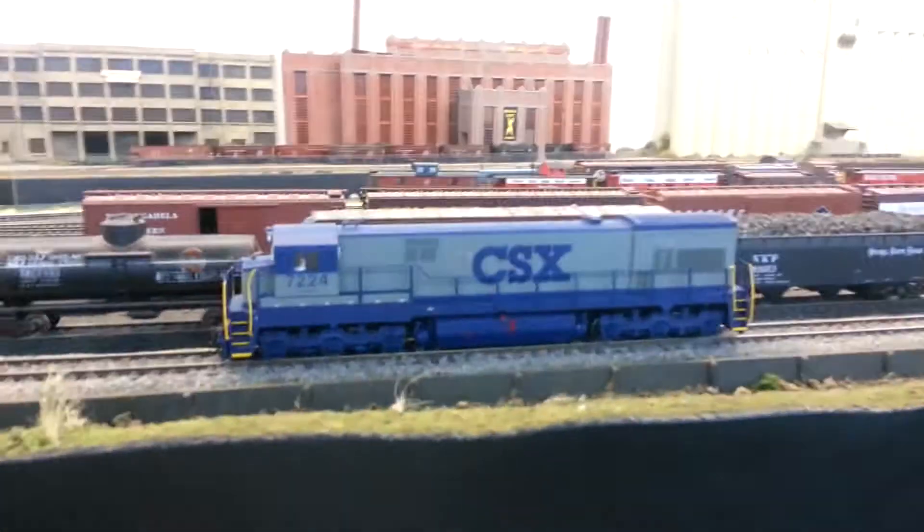Hey guys, welcome back. Today I'll be doing the review of the U30C locomotive — a GE U30C. It is an Atlas Trackmaster locomotive, brand new, $75.